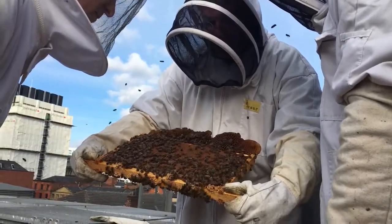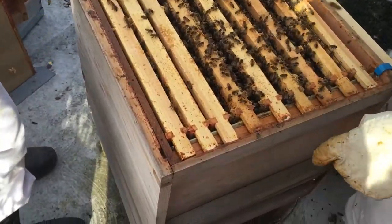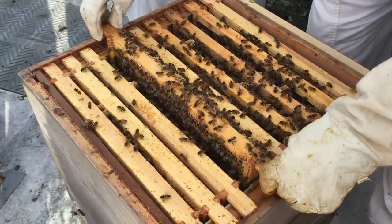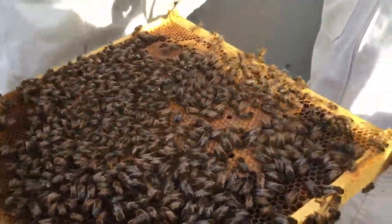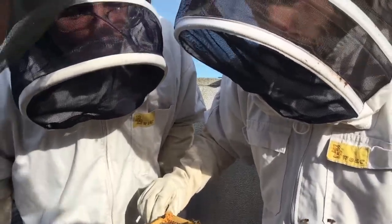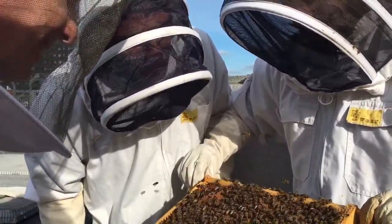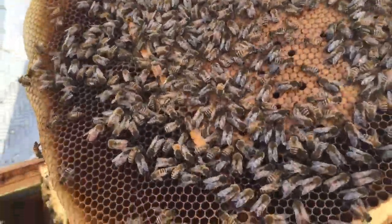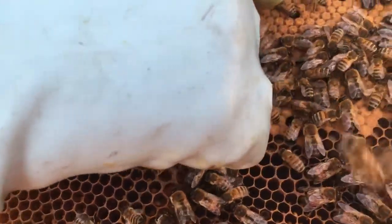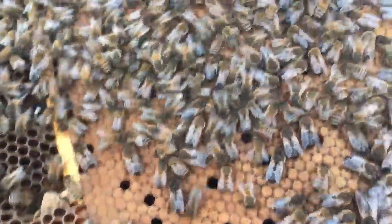They've been doing that for a hundred million years. These are very well behaved. You can see the yellow there where they've been out — it's like panniers on your bike. That's the best way to describe it. There's one right in there, just coming out.